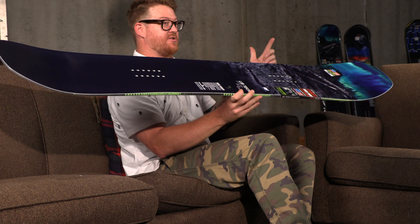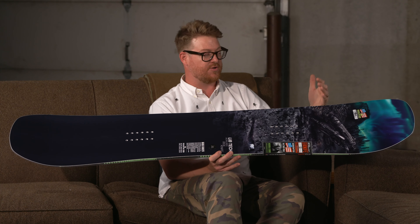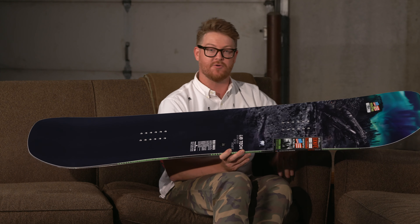The contact points are actually fairly close together for the overall length of the board, so the nose and tail are actually fairly long with a nice gradual style sweep. This makes it easy to get the board to do what you want when you're setting up for tricks.